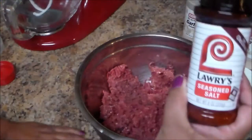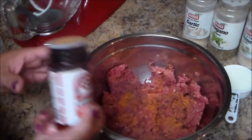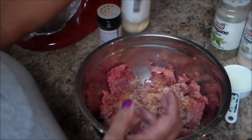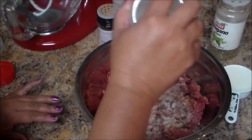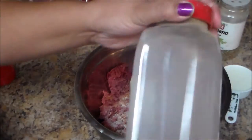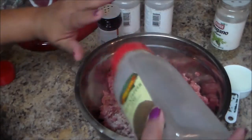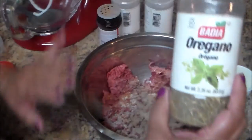Now I'm gonna add the seasoning. I'm gonna use some seasoning salt, some garlic powder, onion powder, black pepper — I don't have too much in there but that's fine — and some dried oregano.